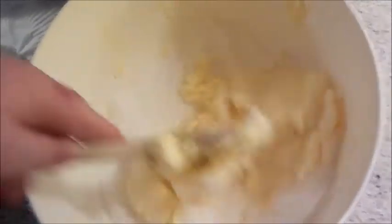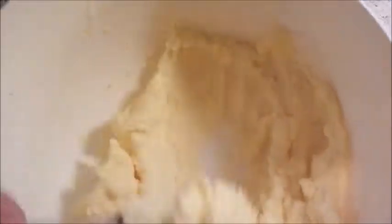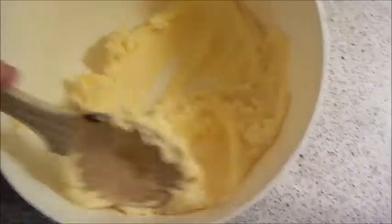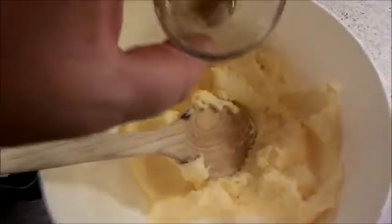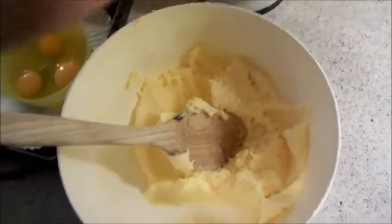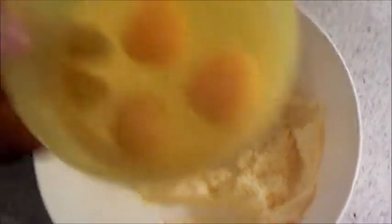Just cream these together. You want all the sugar mixed in before you add any of your other ingredients. Once you've creamed all of it together like that, you're going to want to add your vanilla extract — or you can use vanilla bean paste. We haven't got much vanilla bean paste left, so I'm using extract. Then your three eggs.